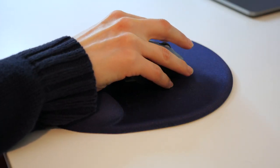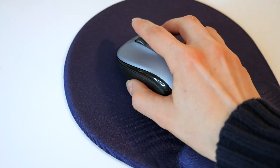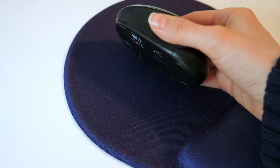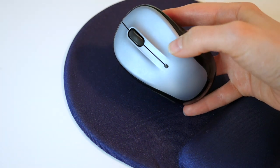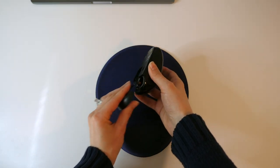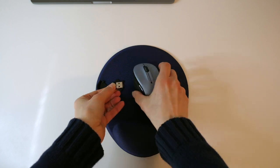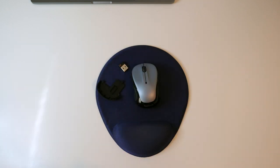First is the Logitech M325 wireless mouse. This little baby comes in a whole range of color options and is perfect for traveling because of its compact size. If you have small hands, it's a really great everyday mouse option, and it comes with a unifying USB receiver for easy connectivity. I've had this one for years and it is still going strong.